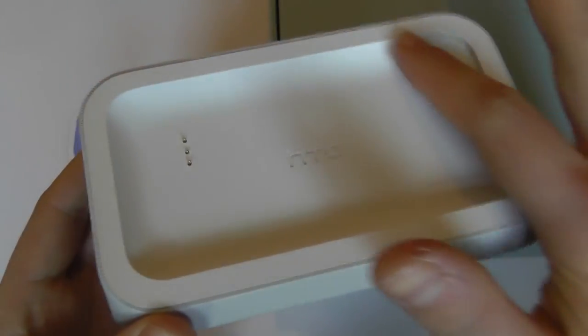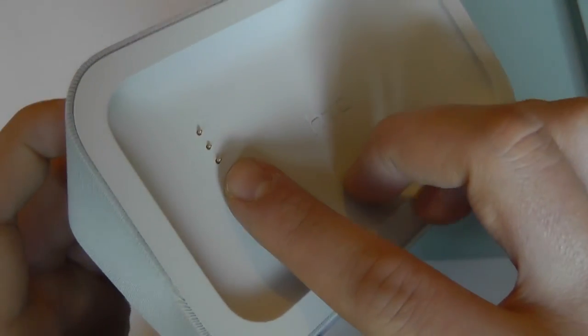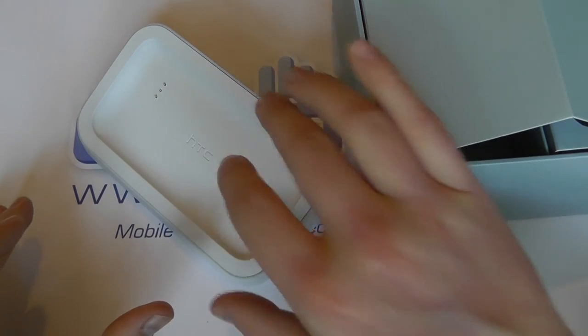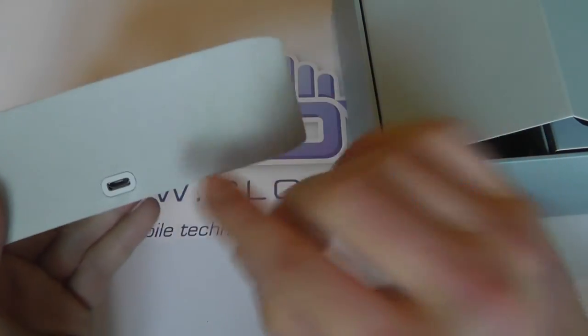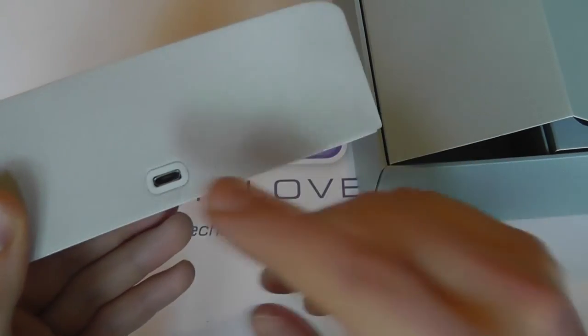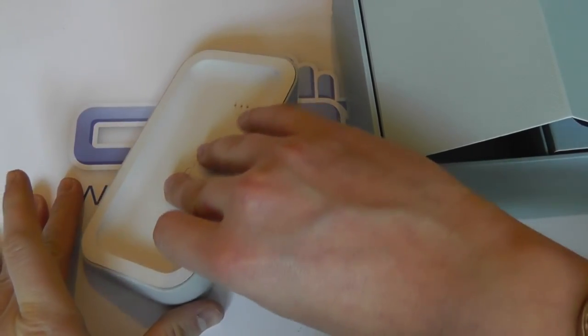In the packaging, which is all colour coded, one of the first things we've got is this desktop dock. Really unusual sort of design here. We've got the recess for the actual device itself, with HTC embossed here. We've got nothing more than three small connectors used for charging the device. It's angled so it sits on a desktop, bedside table, or something like that. On the back we've got a micro USB port so you connect your mains power in there, or connect it to a computer.